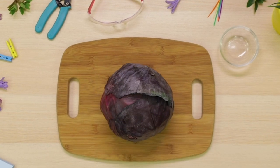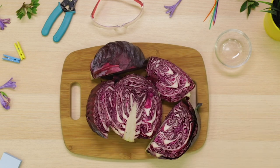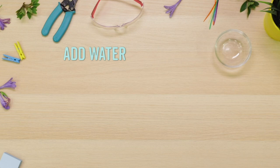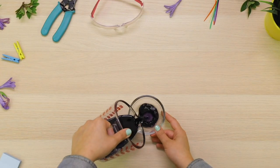What if I told you this head of red cabbage was going to become pieces of red cabbage? Okay, I know that's not that exciting. But when you put it in a food processor and you add water, salt, and boil that baby, you get cabbage Kool-Aid.